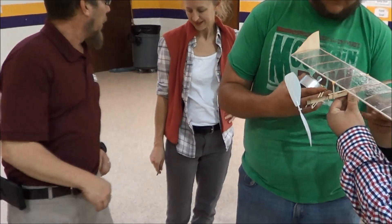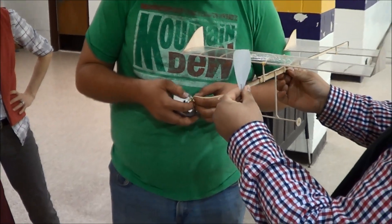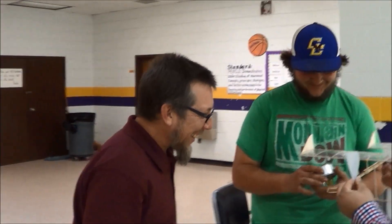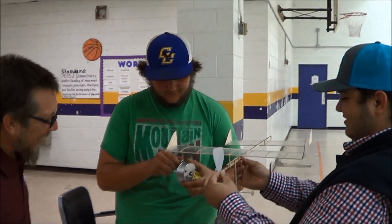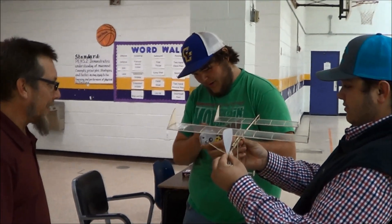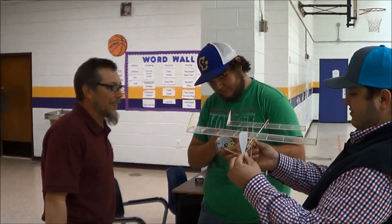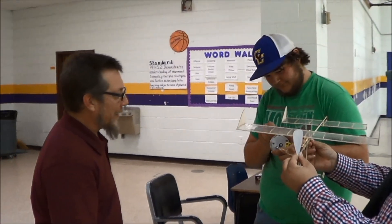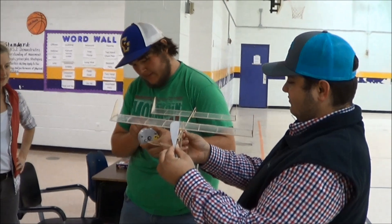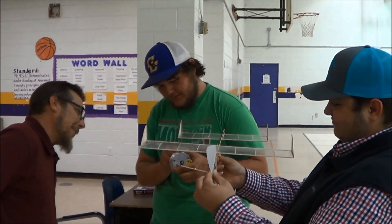Hold it purely by that propeller right there — just get a good solid grip on it. David, tell us what's going on here. Alright, stretch that thing out a whole bunch. Crank it about 600 turns, so you're going to have to go completely around and then to the 100 mark. I will give the speech since nobody else is. This is the Crawford High School, Crawford County, Georgia, Technology Student Association team winding what apparently is going to be their first successful flying airplane for the state championship.